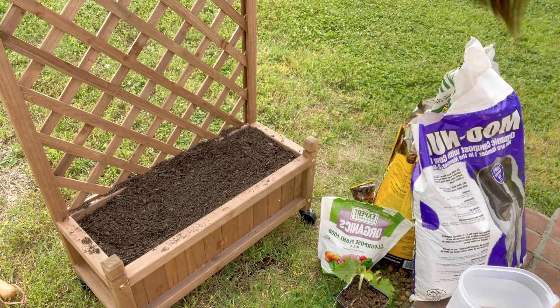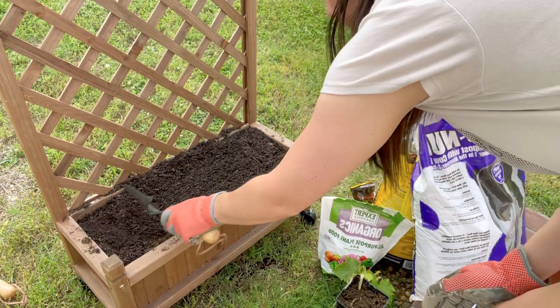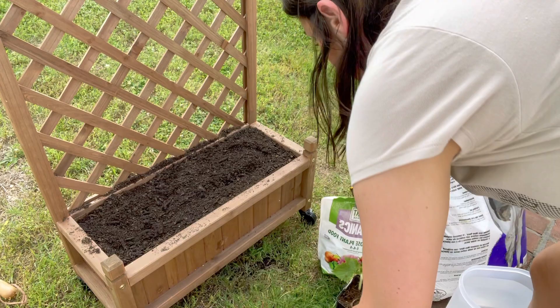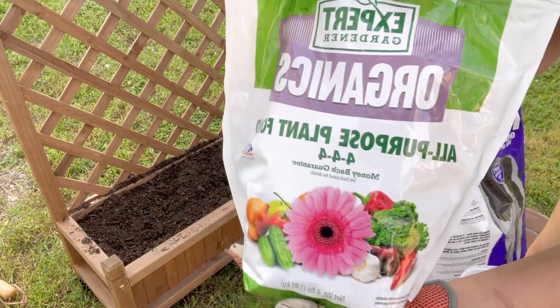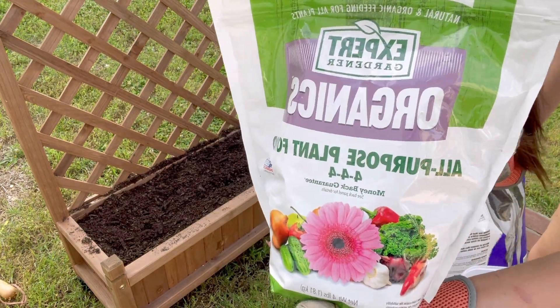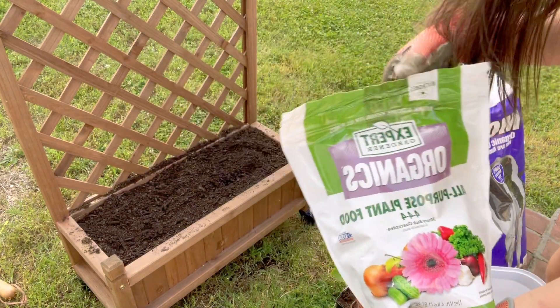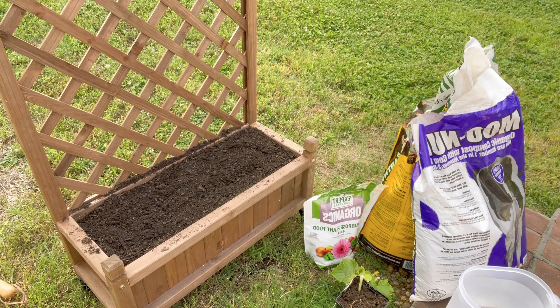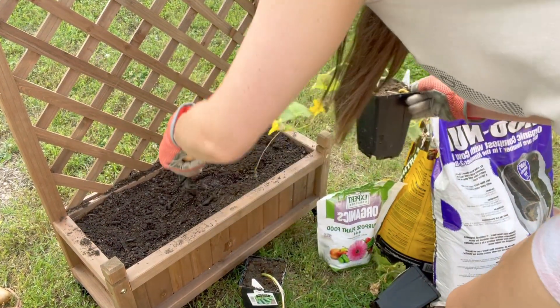Now that that's all done, we're going to go ahead and start planting. So I do have this organic plant food that I'm going to put into each hole before I put the plant itself in. Let's make a hole.